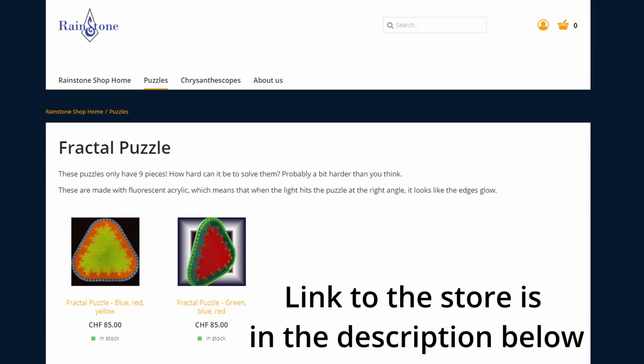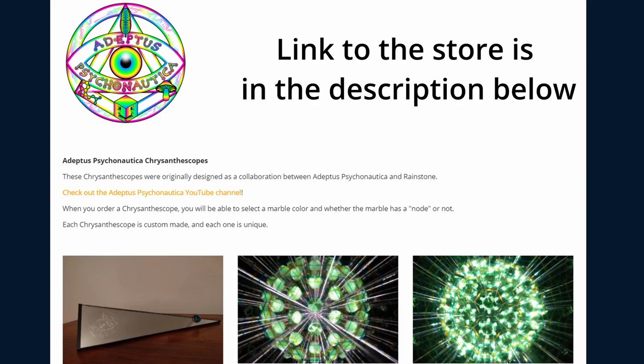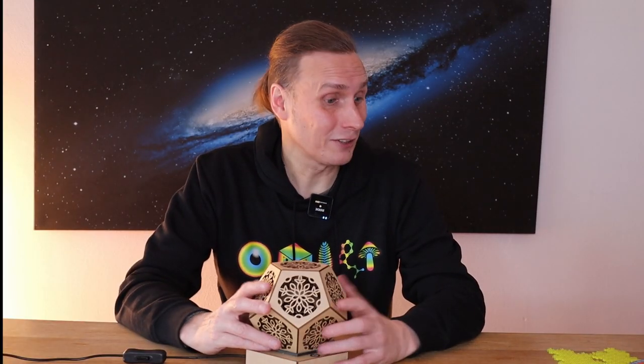As I mentioned, if you're looking for a Christmas gift for the psychonaut in your life, do check out our web store and have a look at this stuff — it might be just the perfect thing for them. Otherwise, thanks for watching and thanks for showing an interest in the stuff I do on the side, my little hobby projects. I'll see you guys next time.